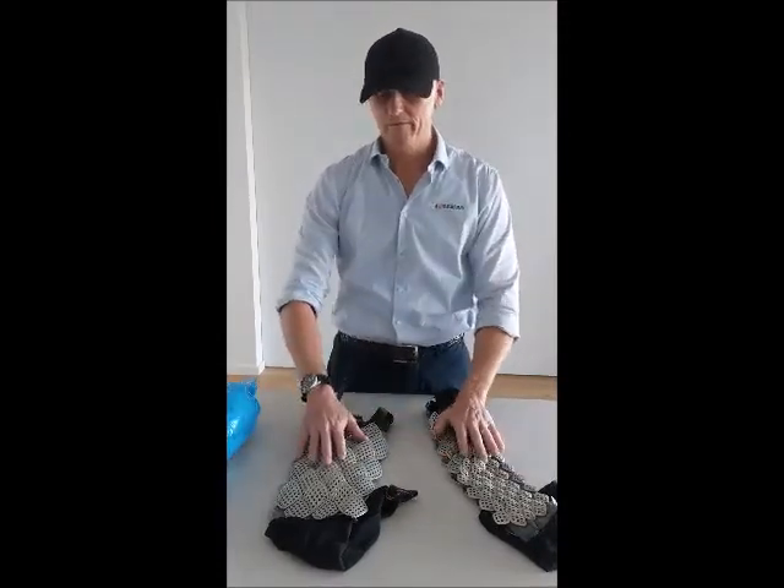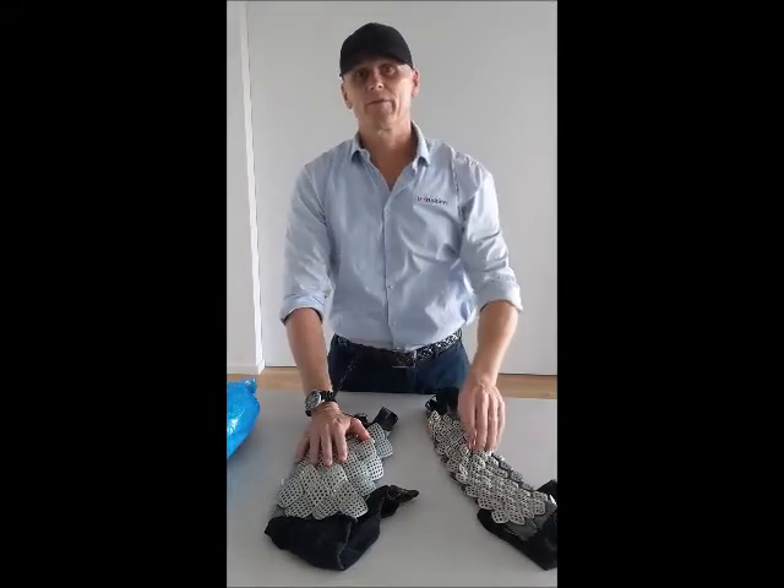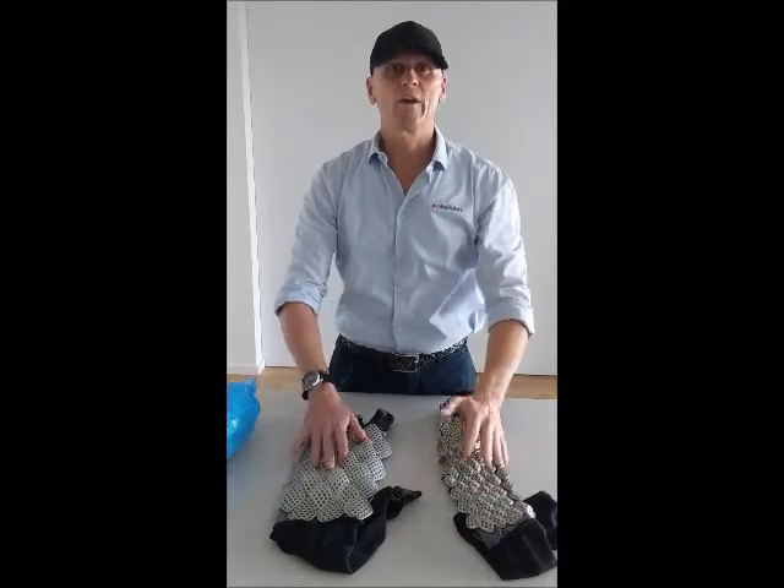We have done some testing in the laboratory where we have shark teeth attached to a mechanical device and they are dropped with great force. In all instances the shark teeth shatter when they hit the platelets.